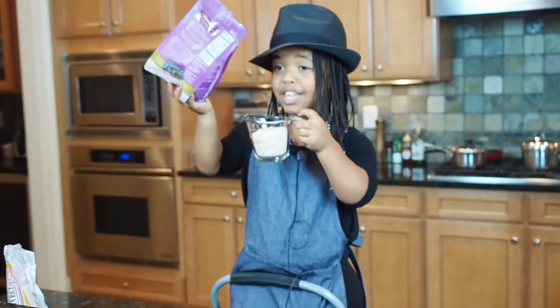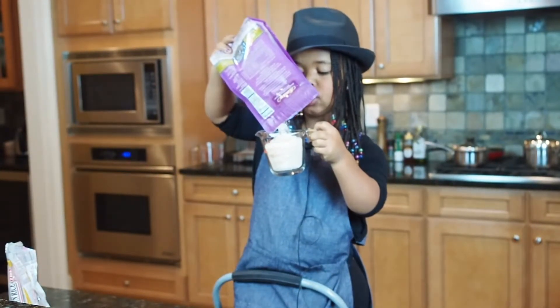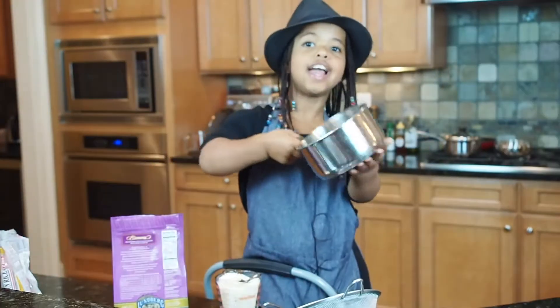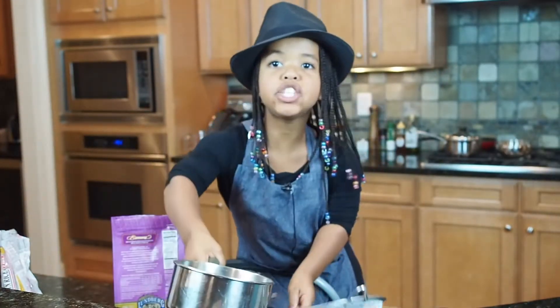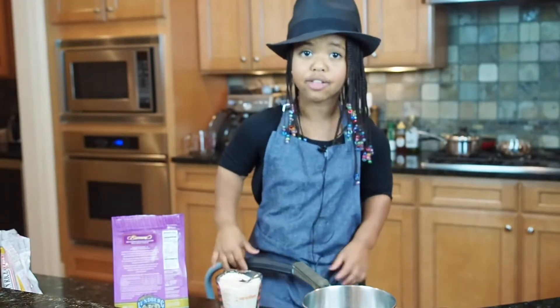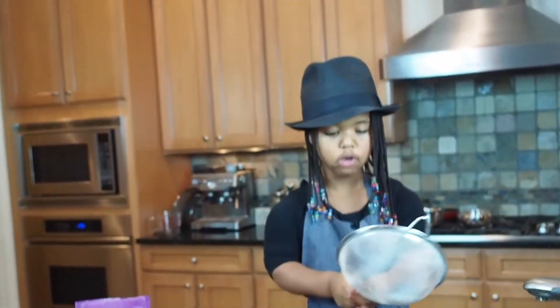Brown rice is healthier than white rice because brown rice has less starch. I got my pot and I got my strainer. I'm gonna put water in my pot with the rice and then I'm gonna strain out the rice. I am washing the rice.